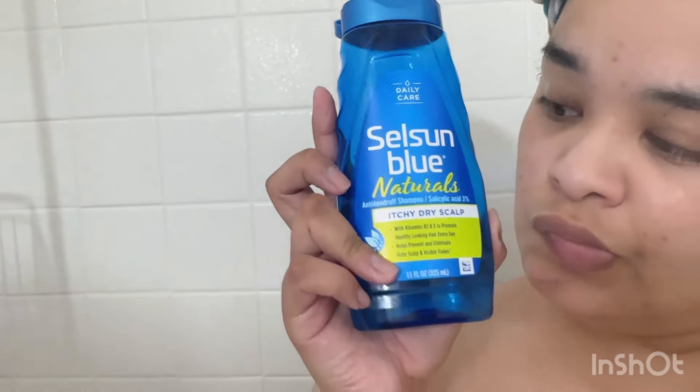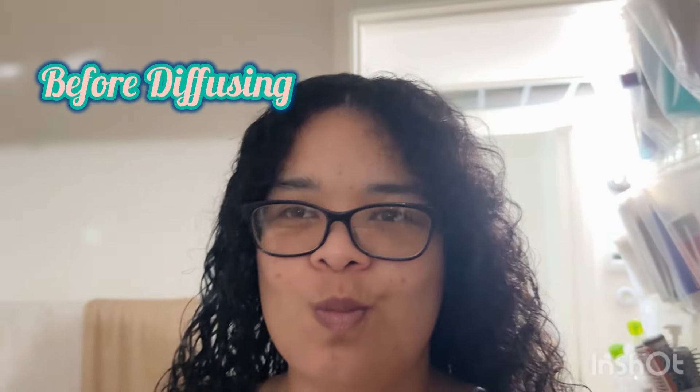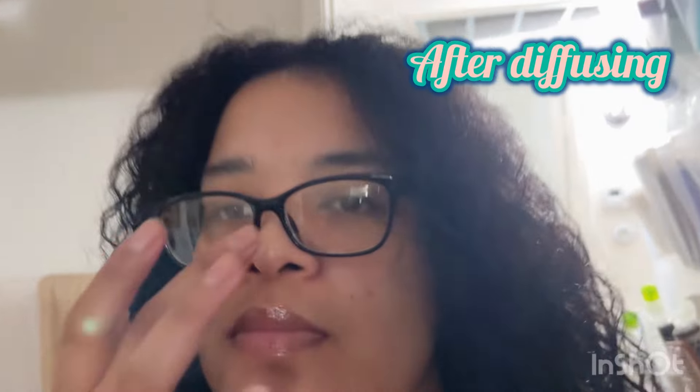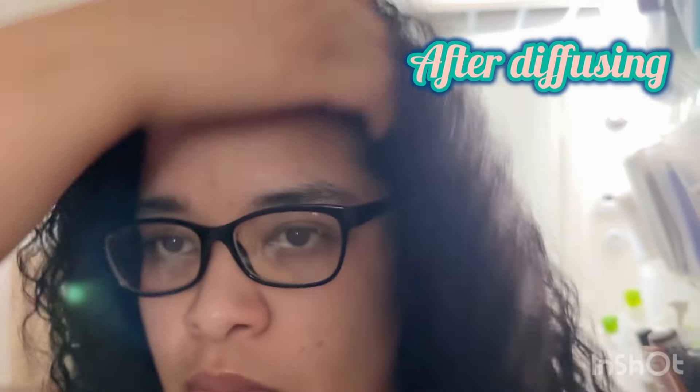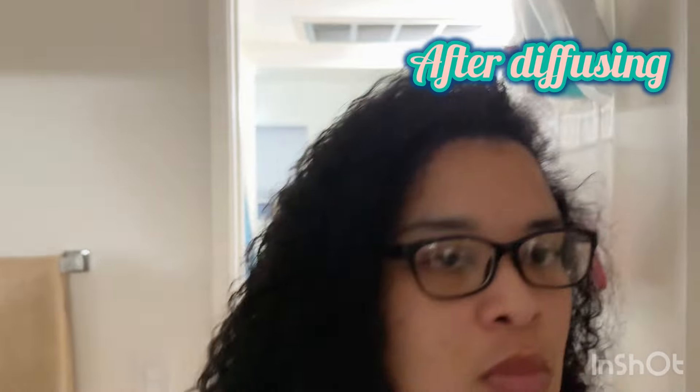So we have the Silson Blue that has salicylic acid — I scrub it up there as well as on my nose trying to get those blackheads. Then I dried my hair off camera before diffusing and after diffusing. That's how I look — fuzzy, fuzzy, fuzzy. Yes I am.